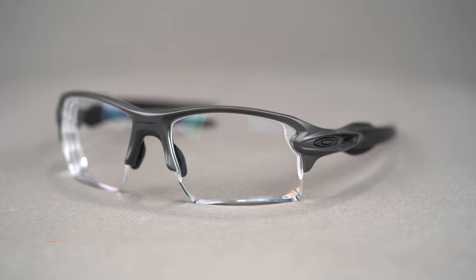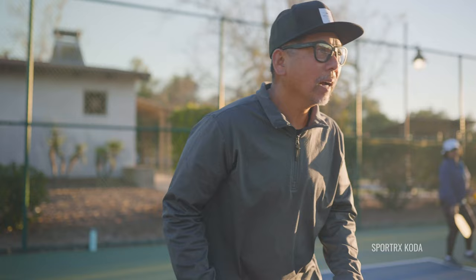For indoor pickleball, I always recommend clear lenses with an anti-reflective coating. When you're indoors, you want to get as much light as possible to your eyes, and nothing does that like a clear lens. There are no UV rays inside, but artificial lights can create glare which can be distracting. If your everyday eyeglasses don't have an AR coating, you may notice ghost images and weird lighting. Not all anti-reflective coatings are created equal — at SportRx we only work with top-tier AR coatings.